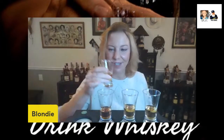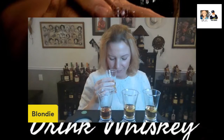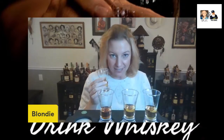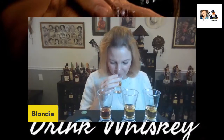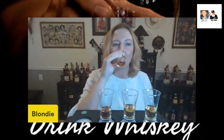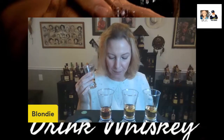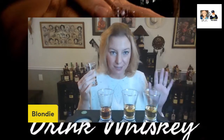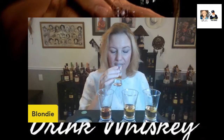Okay, D first. Some vanilla and some apple in here on the nose. Little burn, but not bad. I'm going to have one more taste.